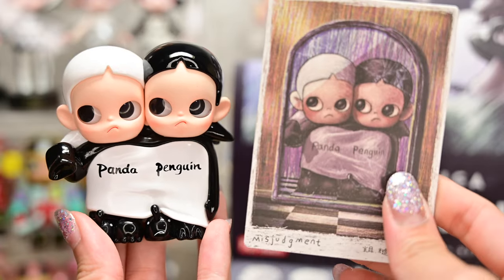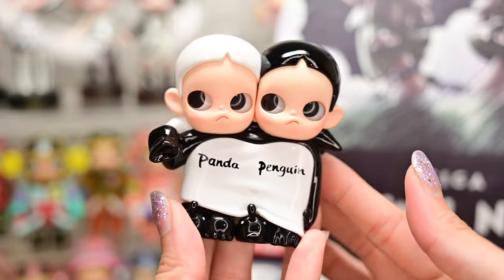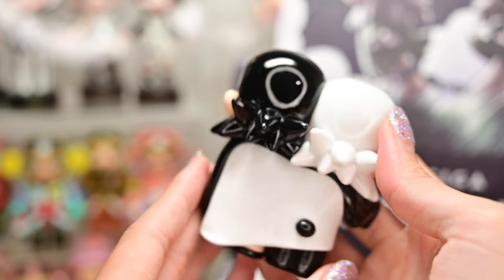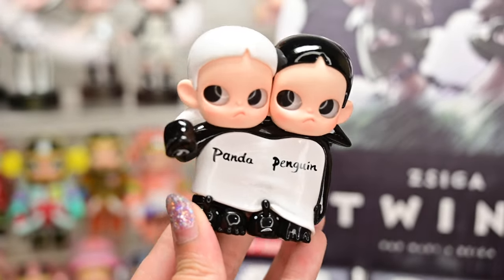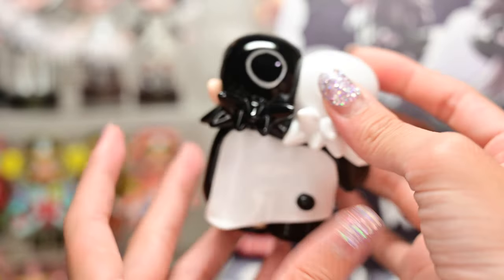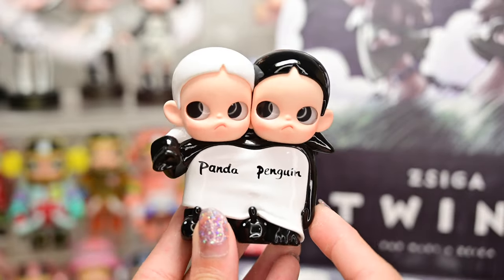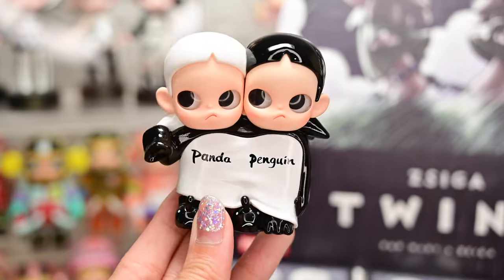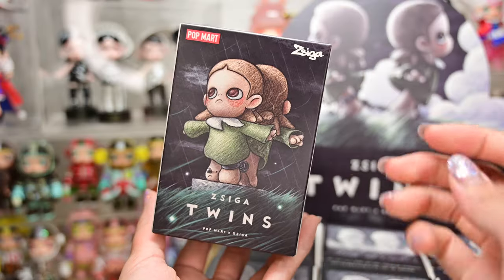Figure number two is called Misjudgment. The Zyga costumes could be judged as a panda costume or a penguin costume. When things are ambiguous, misjudgment can easily arise where right and wrong can be hard to differentiate. I think the artist has a very unique way of expressing certain concepts. When I first saw her explanations I was quite taken aback by how deep each figure is in terms of meaning. It's just twin Zygas in black and white wearing a really big outfit. So what do you think — is this a panda or penguin outfit?